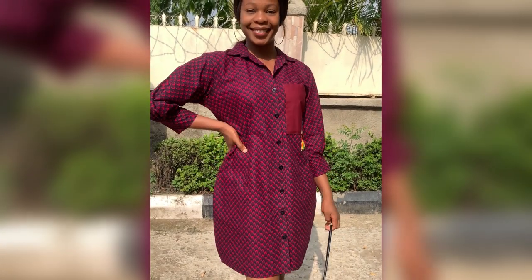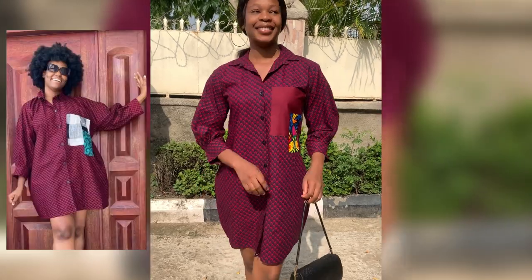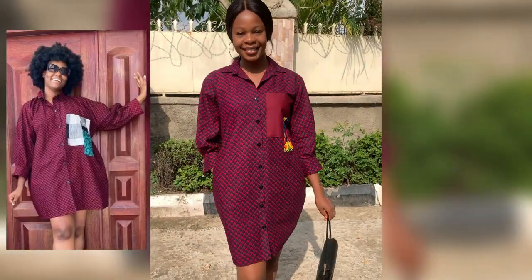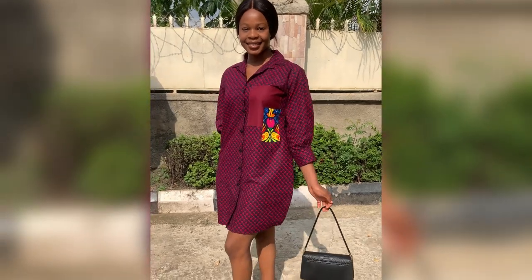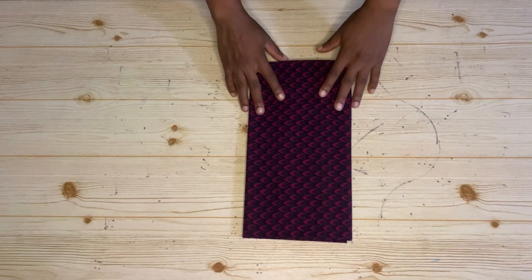Welcome to my channel, my name is Usetale. Today's tutorial video I'm going to be sharing with you how I recreated the shared dress to make this beautiful one that you see me wearing. If this is something you're interested in, please subscribe to the channel, keep on watching, and let's get started.